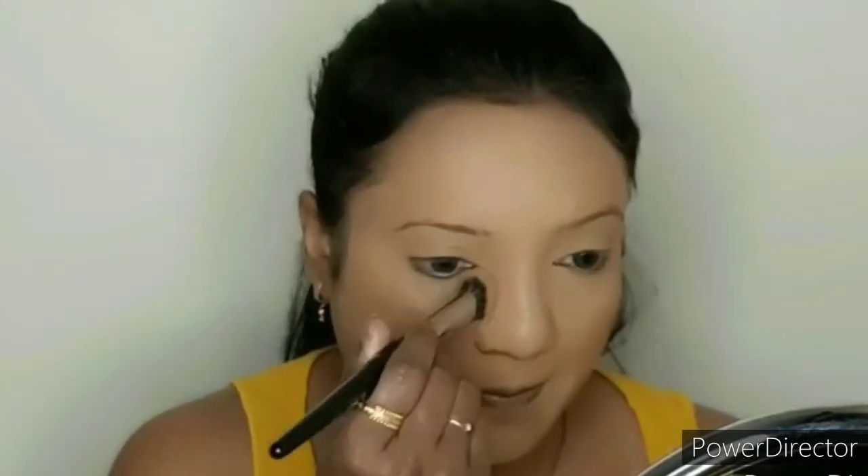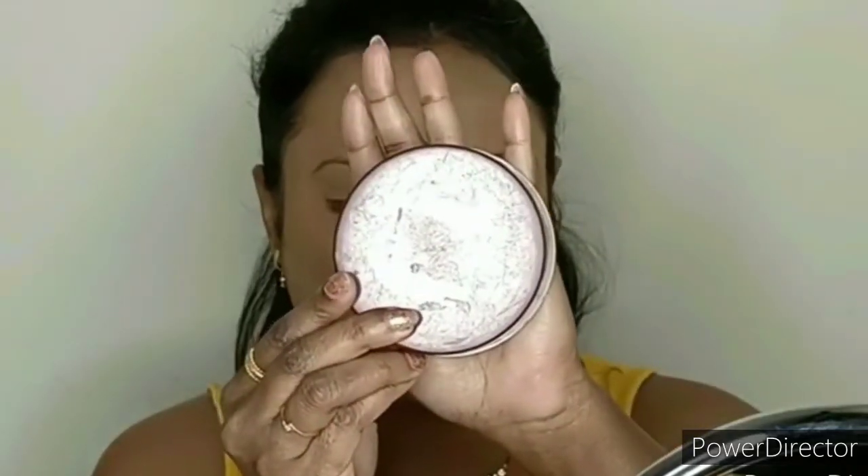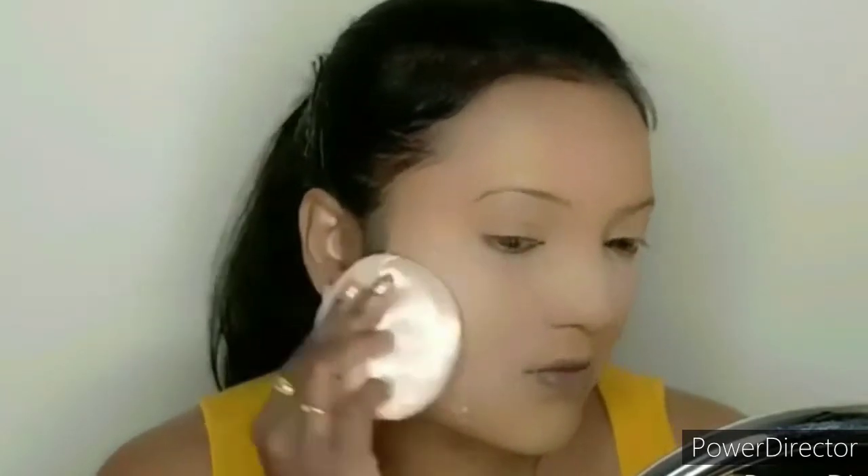I will blend the concealer and add a glowing look. Then I will use Leke Rose powder — I will add this powder to the face over the concealer so it will not look oily or patchy.